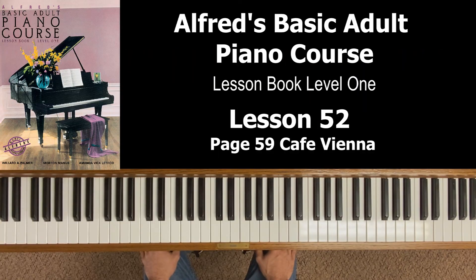Hey everybody, welcome back to Alfred's Basic Adult Piano Course lesson book level one. This is lesson 52 and we're going to cover page 59, the song Cafe Vienna. You'll notice right away it's in 3/4 time and it says above that: moderate waltz tempo. So we're dealing with a waltz here.